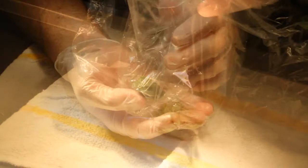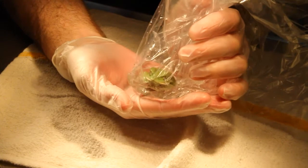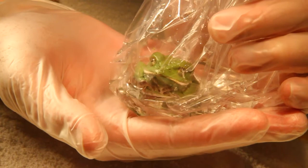The animal can be placed in a container or in a plastic bag for induction. The bag is preferred as it is less likely to cause injury when the animal goes through an excitement phase during induction. With either method, the animal must be monitored closely as they can drown if the nares are left under the water during induction.